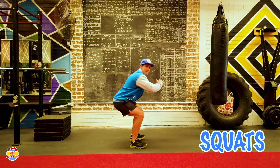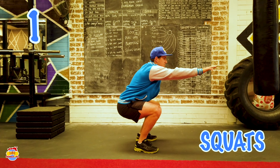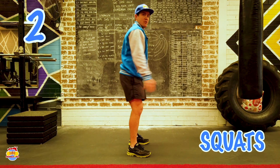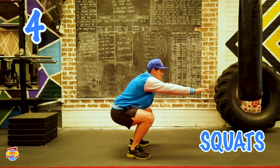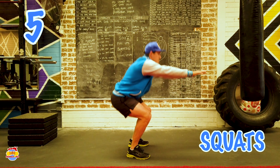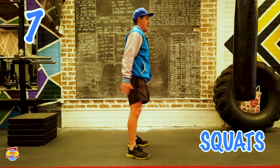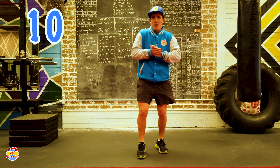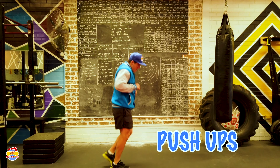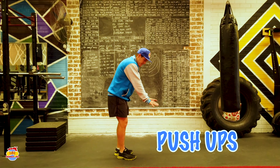Now we're going to move on to our squats. We're going to imagine we're sitting back down on a chair, sit all the way down and squat up — that's one. You can put your arms out straight and that'll help you balance. 2, 3, 4, 5, 6, 7, 8, 9, 10. Great work. We're getting warmed up.